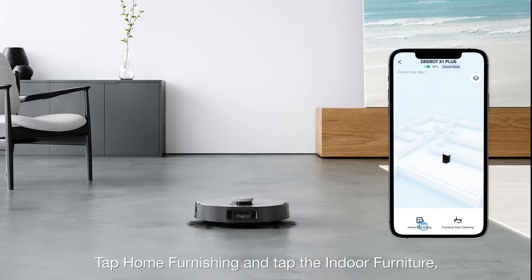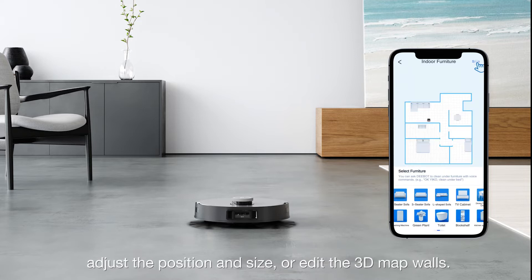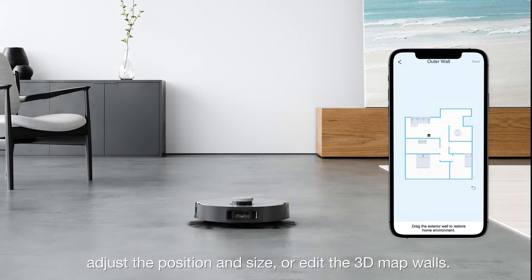Tap Home Furnishing and tap Indoor Furniture. Adjust the position and size, or edit the 3D map walls.